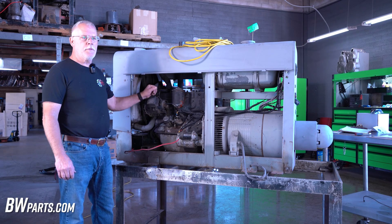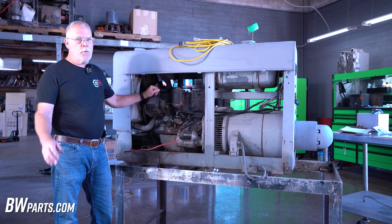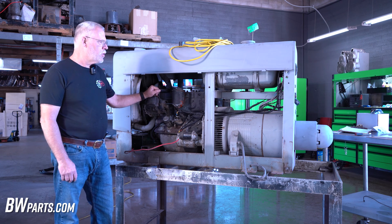Today we're going to be removing this generator and installing an alternator. Remember, the first thing you want to do is disconnect the negative battery cable or the positive. Let's get started.